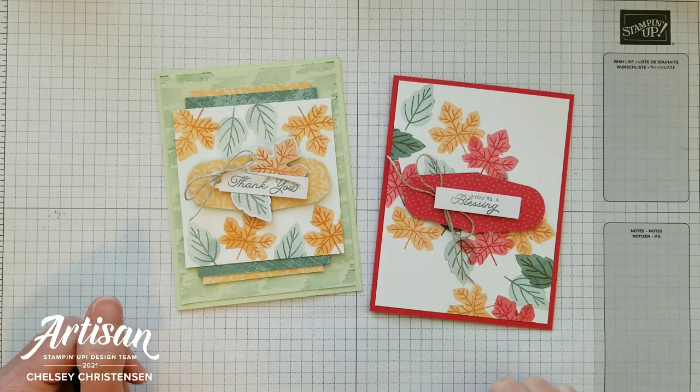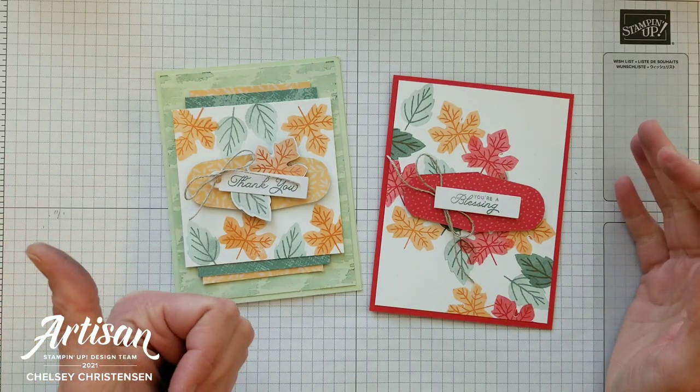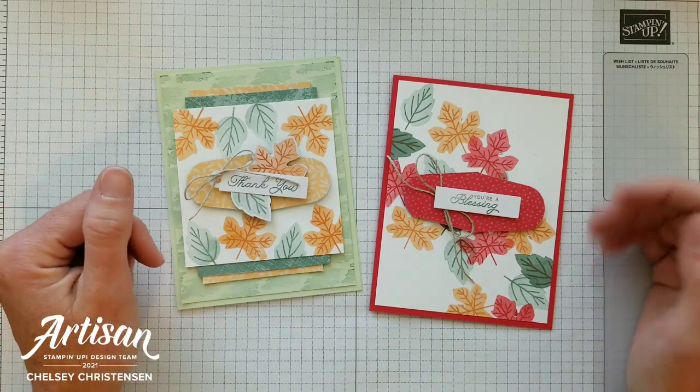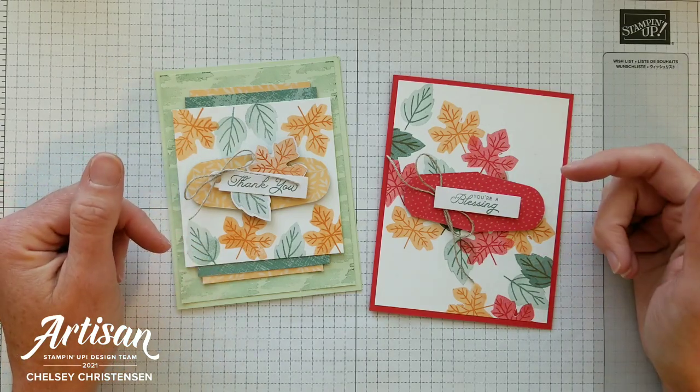Hi everyone and welcome to Creative Chelsea. If you like this video please let me know by giving it a thumbs up or commenting below. If you want to see more of my videos, press the subscribe button and click on the bell for notifications.